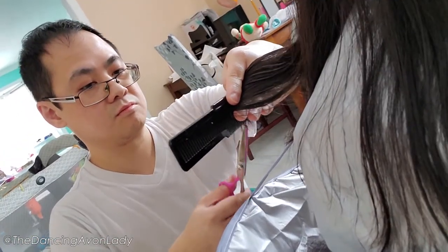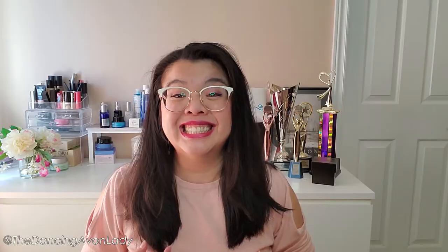My hair is so uneven because my husband cut my hair — the salon was closed. I love you boo, but I miss my stylist! Overall, I'm pretty happy with this. This side feels really good — a huge difference.